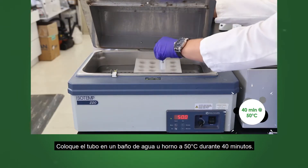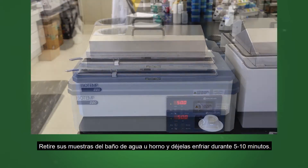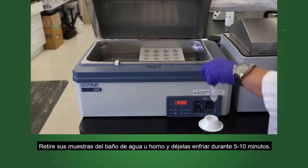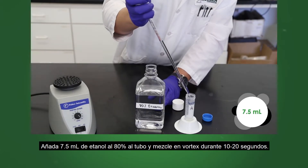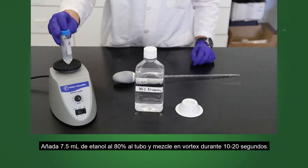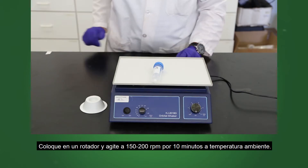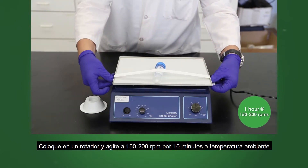Place the tube in a 50 degrees Celsius water bath or oven for 40 minutes. Remove your samples from the water bath or oven and let them cool for 5 to 10 minutes. Add 7.5 milliliters of 80% ethanol to the tube and vortex for 10 to 20 seconds. Place on a rotator and shake at 150 to 200 RPM for 1 hour at room temperature.